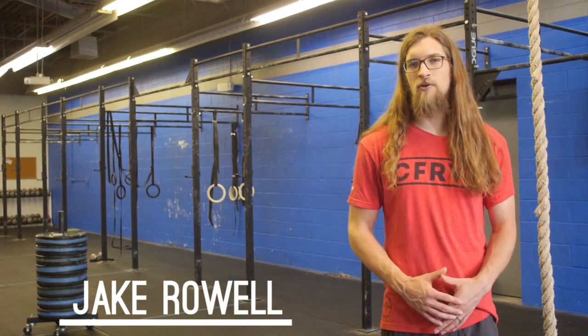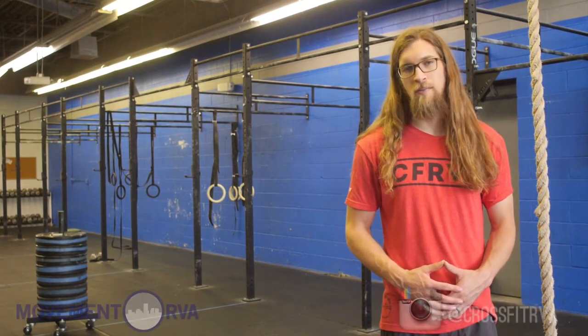This is Jake Rowe from CrossFit RVA in Richmond, Virginia. In this week's episode of the Movement RVA video series, we're going to be talking about rope climbing techniques.